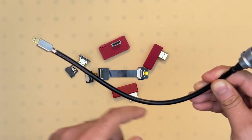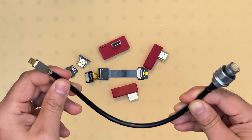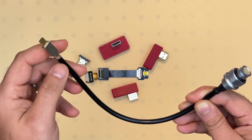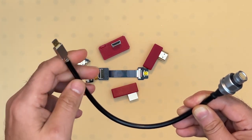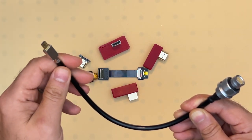For the custom version of this particular bulkhead, the customer can select an angled HDMI connector that is micro, mini, or standard HDMI.